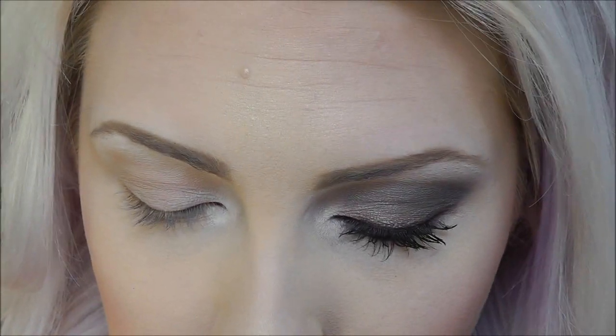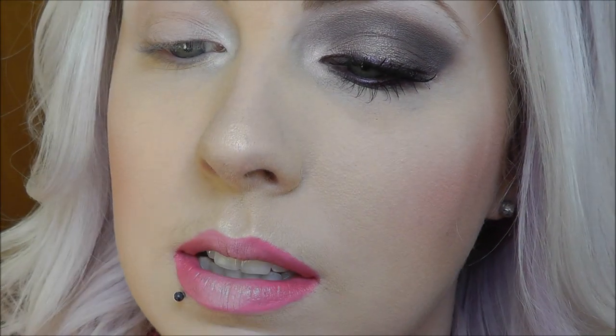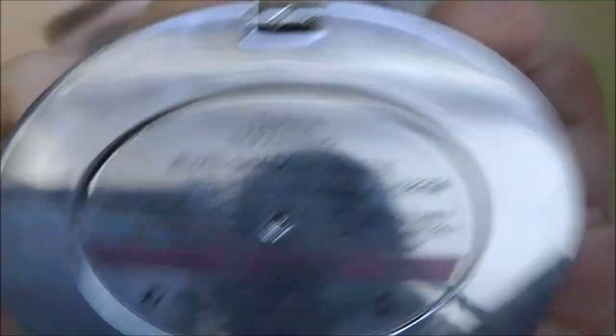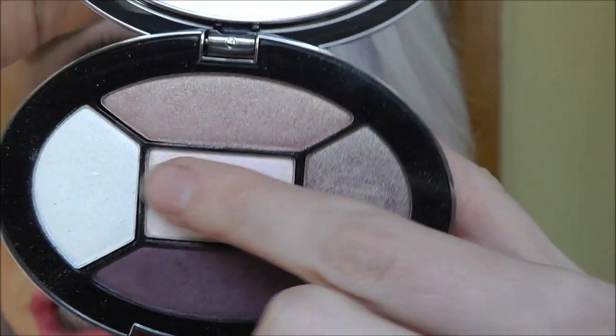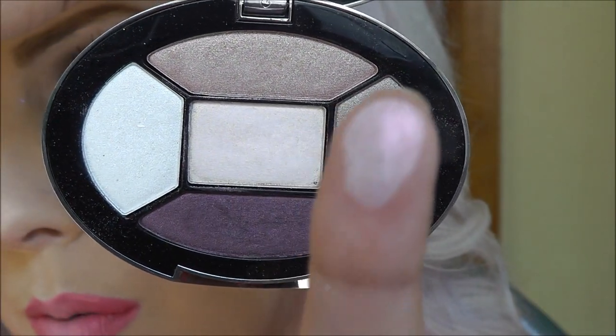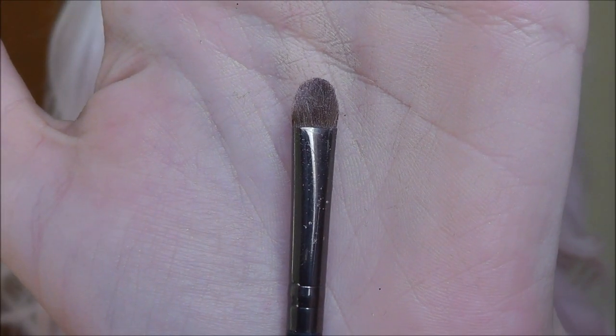Going into the Tarina Tarantino palette — this one is the Magical palette. We're going to take the middle shade, which is a light duochrome opalescent color. And with a really small brush, we're going to pick that up and put that on top of where we put the white liner.